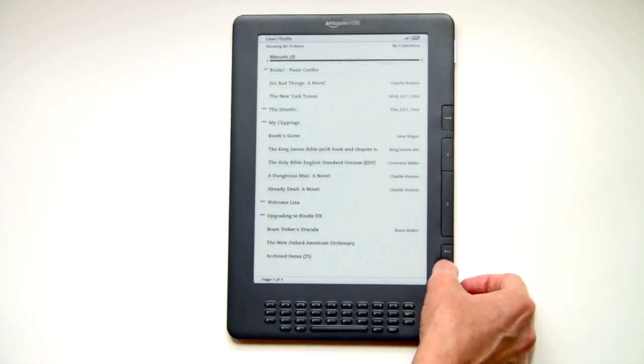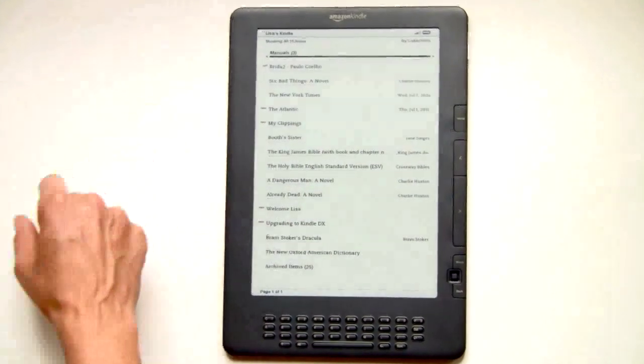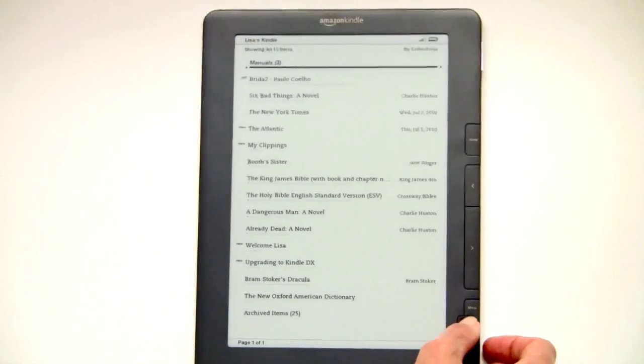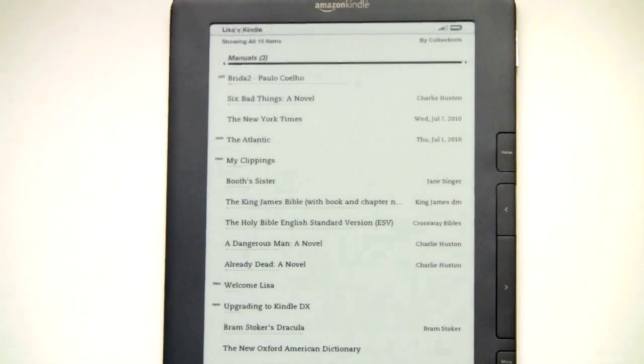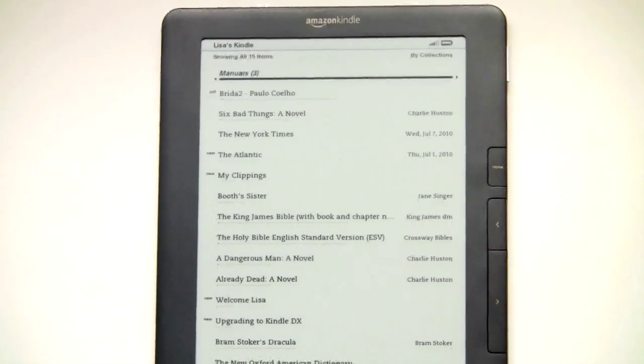So here's our home screen. You can see I've created a collection up here called Manuals — that's something new with the updated firmware. You can actually create collections now, anything that you want, and you can put books in more than one collection. So you can have one that's Mystery Novels and then another one that's Stephen King, and he can appear in both.